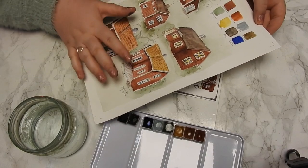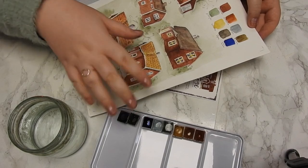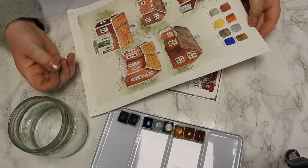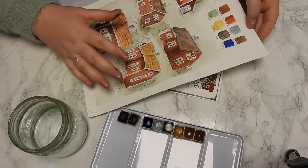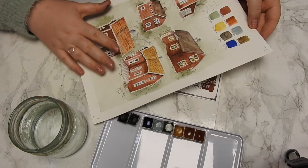Now I hardly ever use colors straight from the pan, and that is true for these too. I thought I was going to show how I will use them, but also how I mix them to get a lot of variations when I do these kind of paintings.